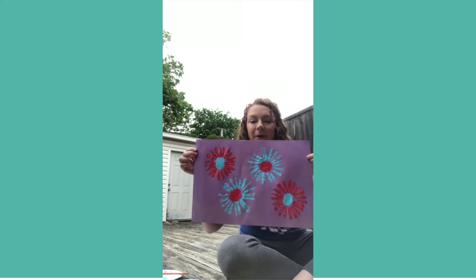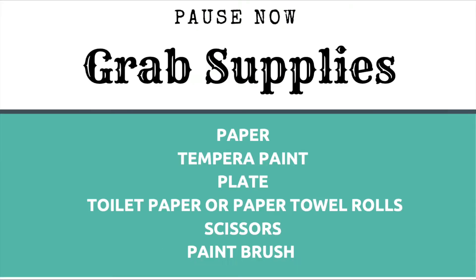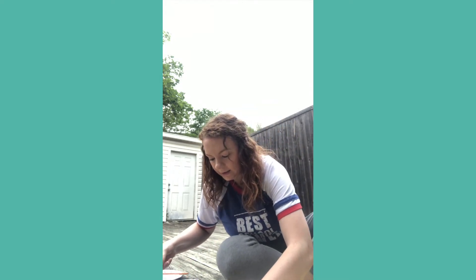Hello everyone, today I'm going to show y'all how to make some cute little flowers — I've already done one before so I can show you. You can make them into signs or whatever you want, out of paper towel rolls. You cut them about halfway up all the way around until it looks like this.